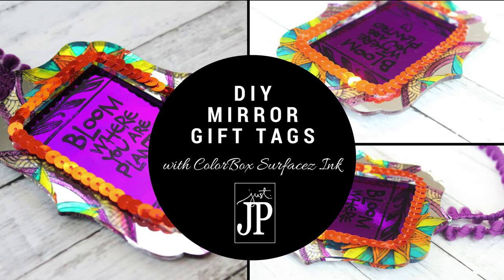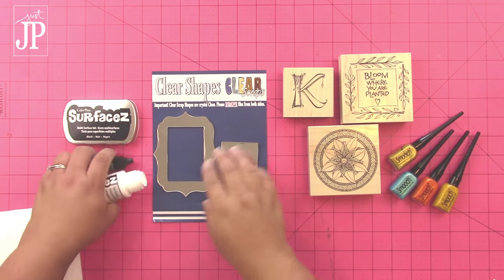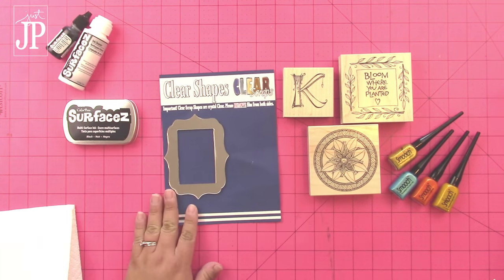Today I'm going to share with you how to make these really cool DIY mirrored gift tags. You're going to need some Surfaces solvent ink from Clear Snap, some clear mirrored shapes from Clear Scraps, some stamps, and some Smooch Accent ink.